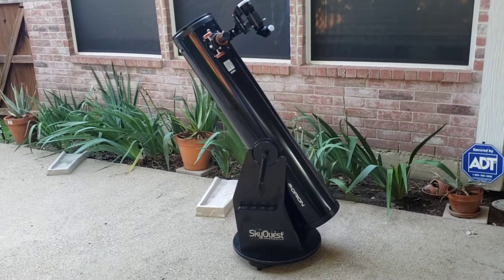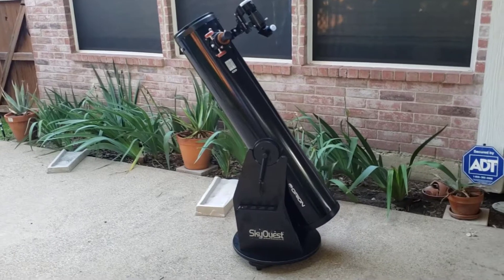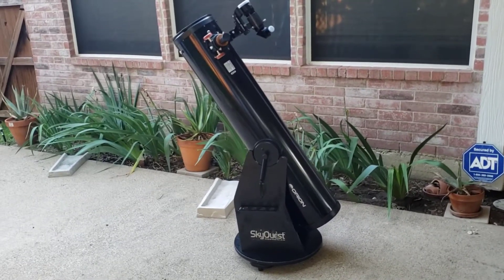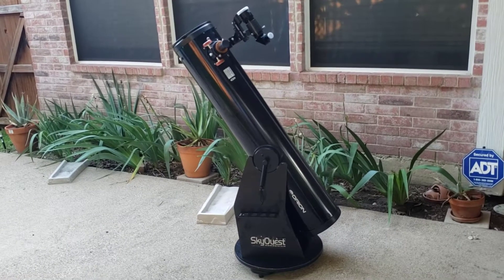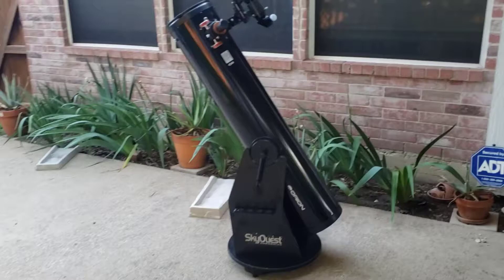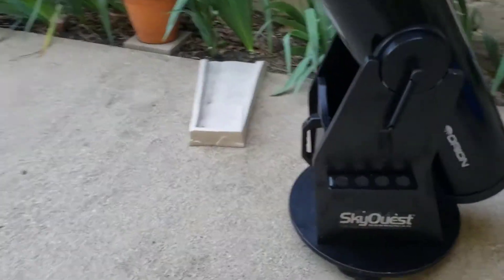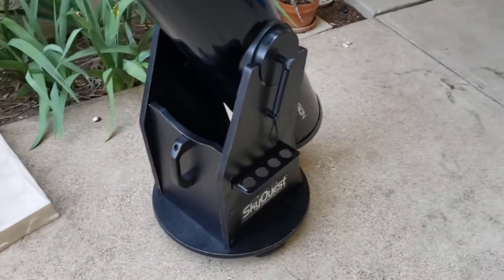Here we have the Orion XT-8, one of the most popular telescopes that's probably been sold in the past 20 years, and that's for a reason. It is a reflector — it has all the advantages of a reflector. There are no lenses; it uses a parabolic mirror. This one's on a Dobsonian mount, which is the point-and-click mount — my favorite.